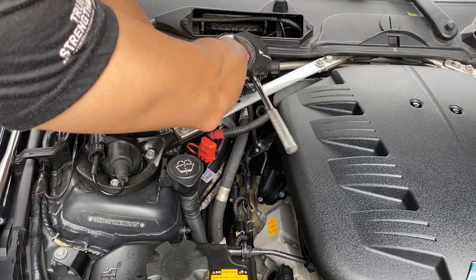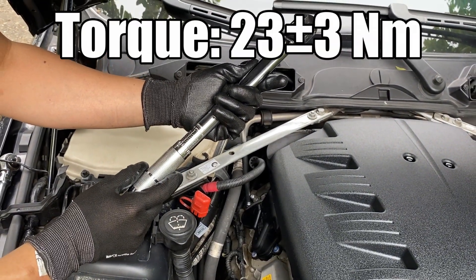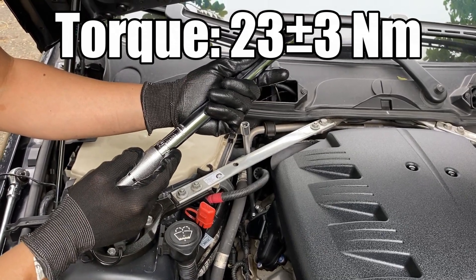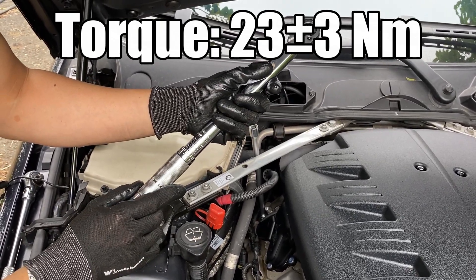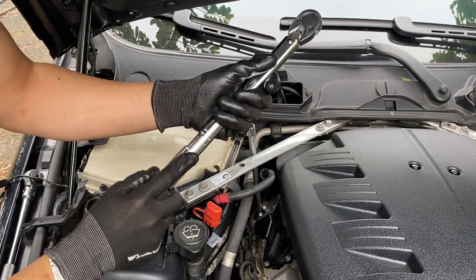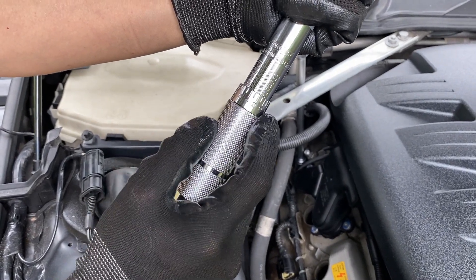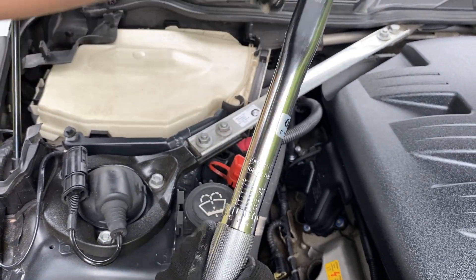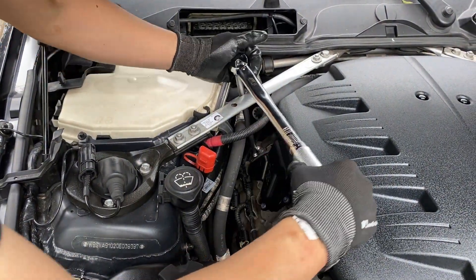Now we use the torque wrench to tighten the spark plug to its specified torque. For the S65 engine, the spark plug torque is specified at 23 plus or minus 3 newton meters. So I will use 23 newton meters for the spark plugs. We have 19 here — 19 plus 4 is 23 newton meters. Let's tighten it. Done.